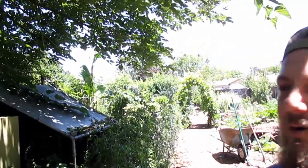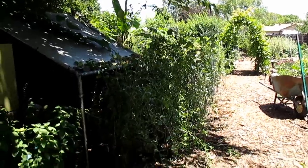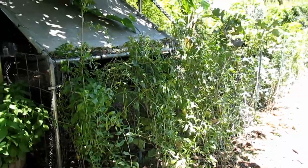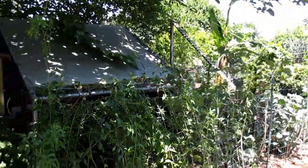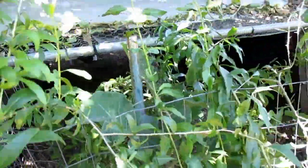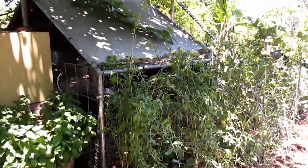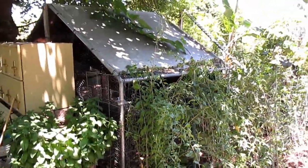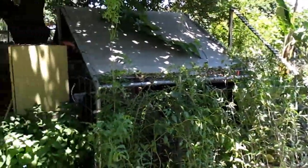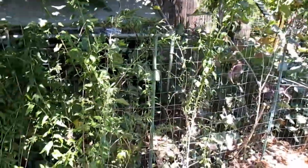Hey there, how's it going everybody? Dan here with plantabundance.com. Just want to give you a quick update on the goji berry plants that I've been documenting here on the channel. As you can see I've got quite a few different shrubs growing against the fence line here. This is a four foot wire fence and it works really great as a trellis. And this is bordering my chicken coop area, and it also does a great job at discouraging the chickens from actually popping up and out of the coop. Wherever these are growing they actually add a little bit of height to the fence, so I highly recommend considering growing them this way.